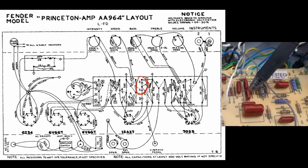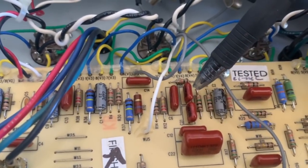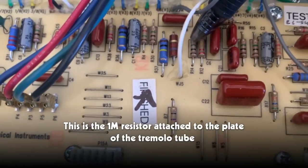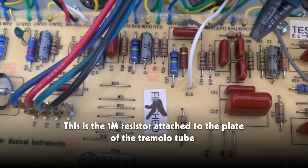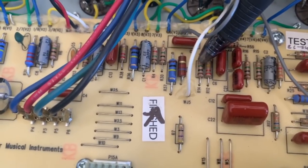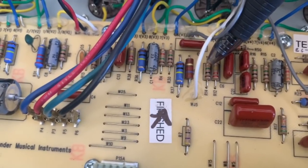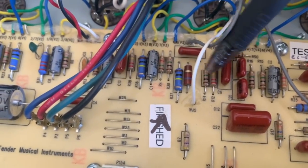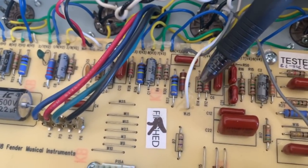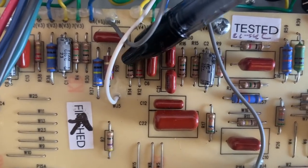On the older Princeton Reverbs these values are the same as they are here. For reference, in this amp the two caps we're going to change are C20 and C21. This resistor basically controls the level of oscillation that goes on to the rest of the amp. It's currently at 1 meg — we're going to reduce it by about half and bring it to about 470K, maybe even a little lower. This will allow a larger depth of oscillation to get through to the rest of the amp circuit. For reference, this resistor is R14.